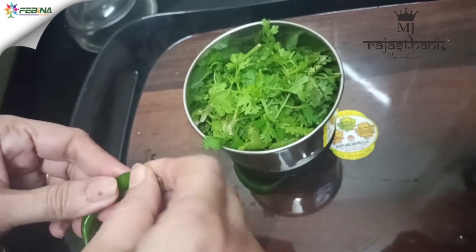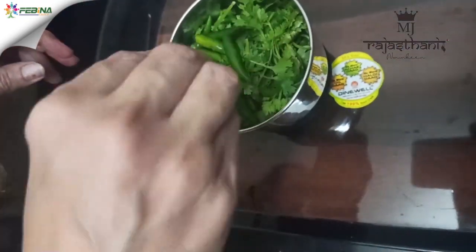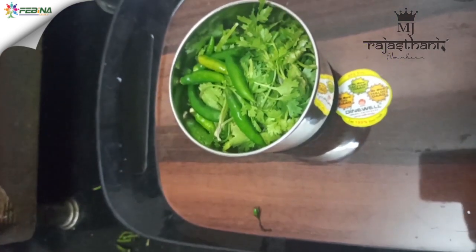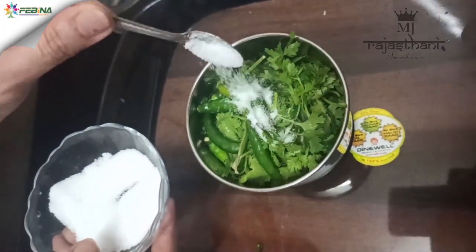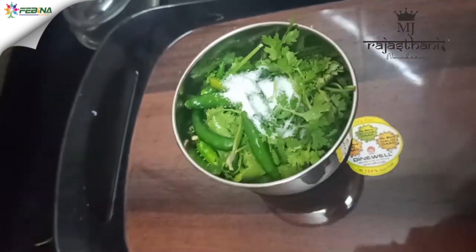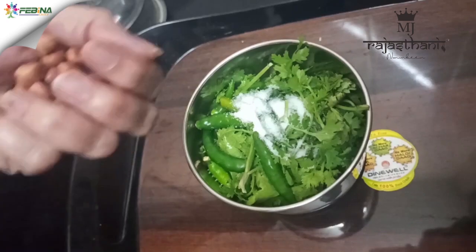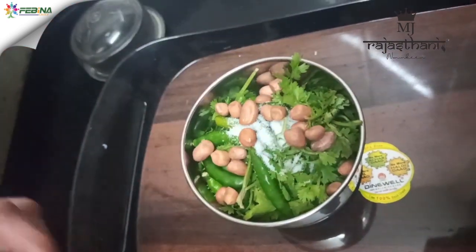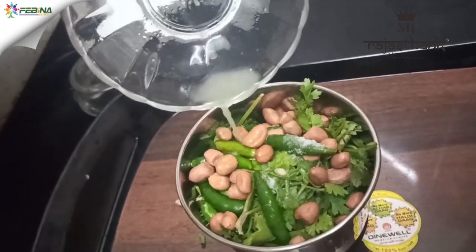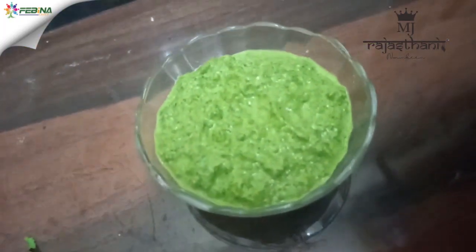One cup mint leaves, four to five green chillies, two tablespoon ground nuts, one teaspoon salt, one teaspoon lemon juice. And the green chutney is ready.